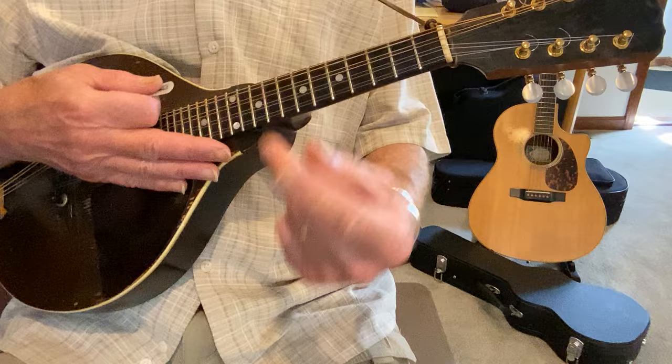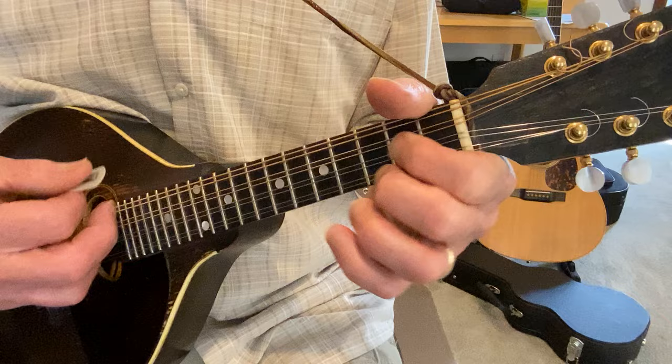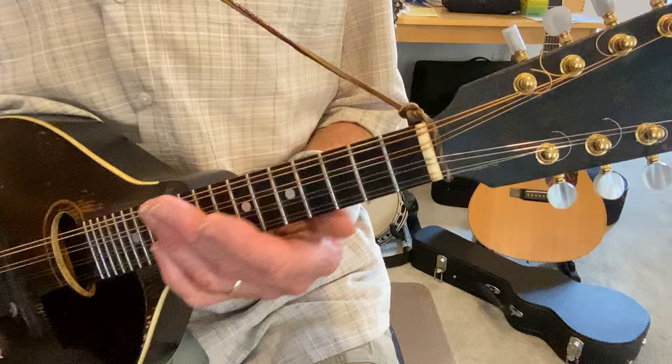Edmund Fitzgerald, two different keys: A minor, which we'll do first, and then D minor. A minor, I believe, is the key that Gordon Lightfoot does it in. And D minor — it's just a nice key. The Madeline and the Punch Brothers with Chris Thiele, if you know them, they do a great version in D minor.